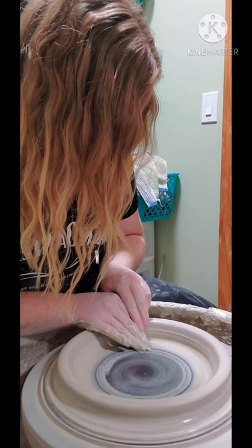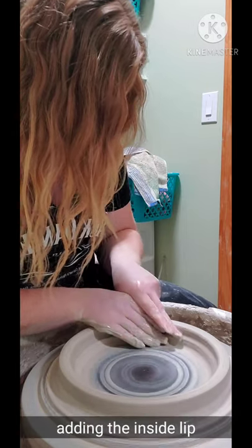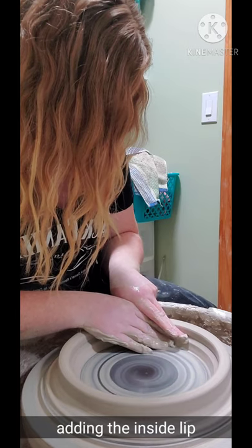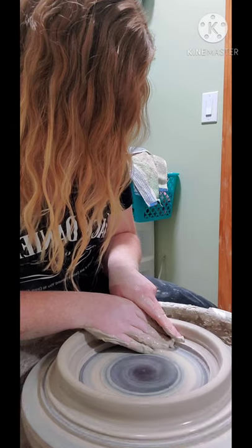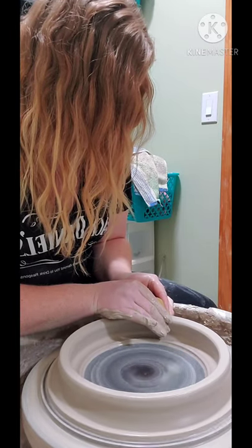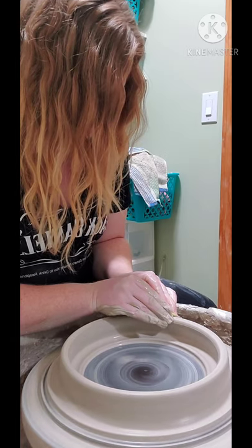Basically how this works is I'm going to throw a big donut. I'll create an inside and an outside lip — this lip is going to act as a tray, so when I glaze, if the glaze is too thick or it decides to run, the tray will catch any of the drips.